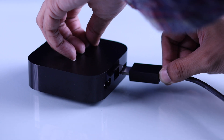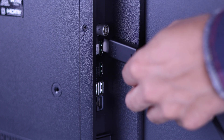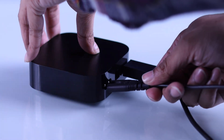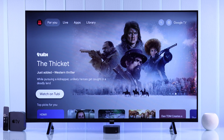First of all, we'll grab an HDMI cable and then plug one end of it into our Apple TV box and the other end into one of the HDMI ports at the back of our Philips Smart TV. After that, we can plug in the power. Right after connecting our Apple TV to power, it will turn on by itself and on your Philips TV,